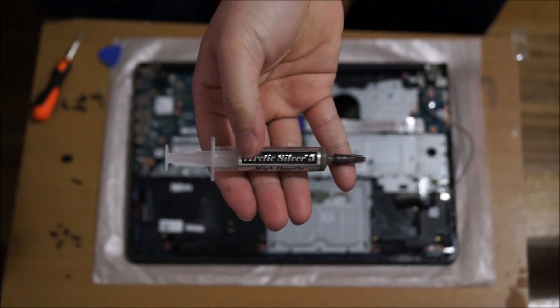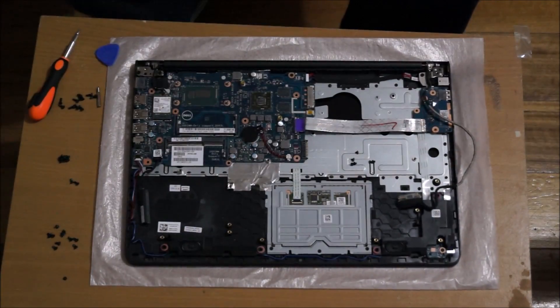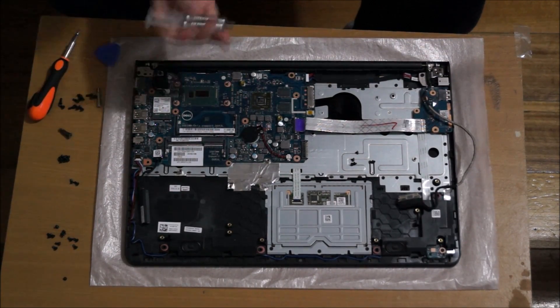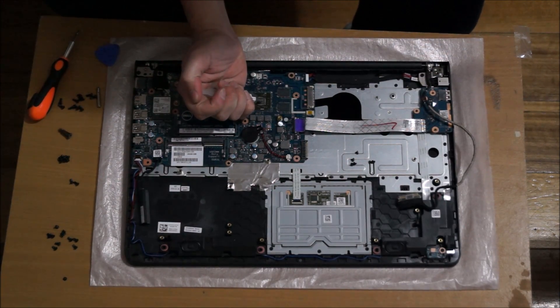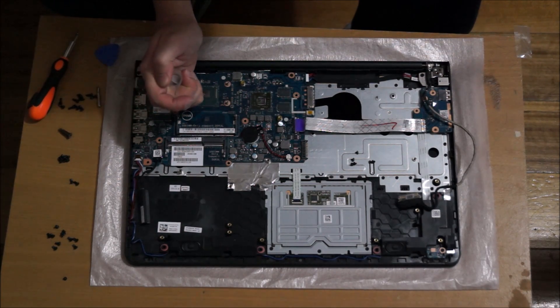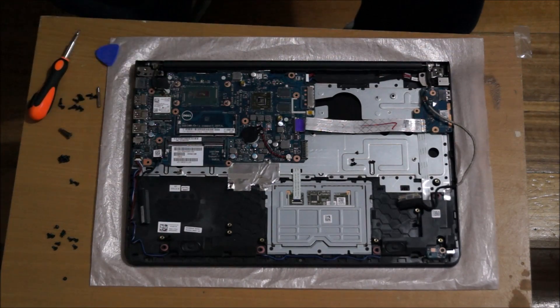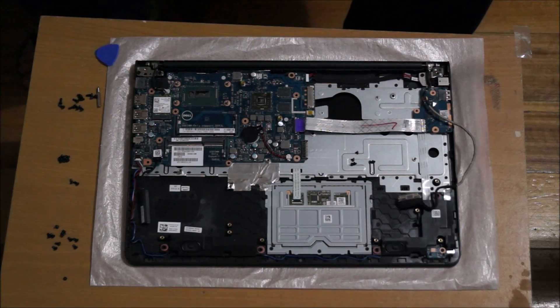I'm using Arctic Silver 5 — this costs $20 Australian because it's the bigger size. You can buy the smaller $10 one and probably use it about 15 times. For each silver chip, put a half a rice grain size of thermal paste on it. For the graphics card it's about a whole rice grain size. Don't spread it out — just put it in the center. When we put the heatsink on it, it will spread out automatically.